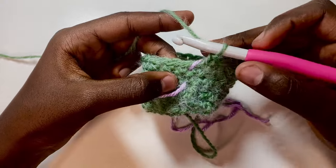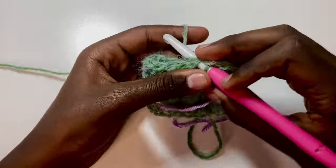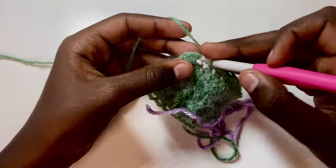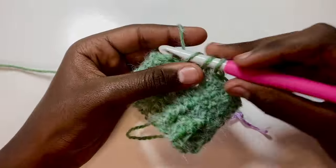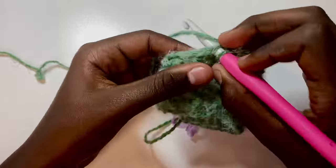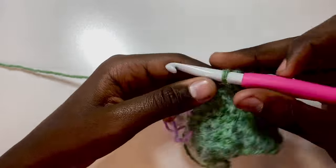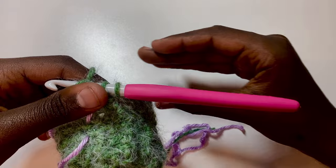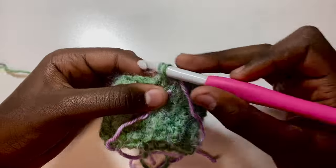Put your stitch marker back, then into the first stitch place two single crochets, and then place one single crochet in each remaining stitch around. At the end of the row, pull your stitch marker back and into the first stitch work two single crochets again — that's your gusset increase.